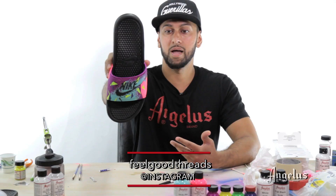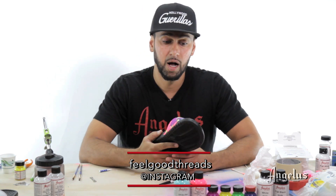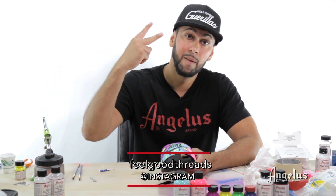Today we brought you guys a retro Bel-Air 80s style. I hope you guys enjoyed this tutorial. My name is Suheel with Angelus Brand. Peace.